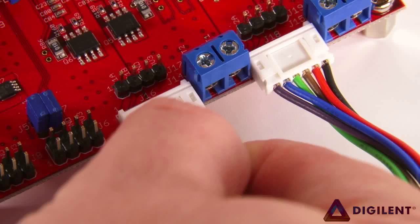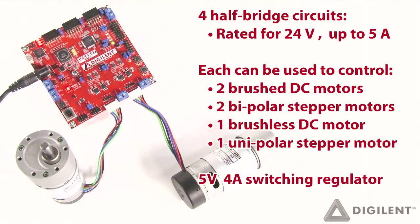In addition, the Sarabot MC7 features four half-bridge circuits that are rated for 24V at up to 5A. These half-bridges can each be used to control two brushed DC motors, two bipolar stepper motors, one brushless DC motor, or one unipolar stepper motor.